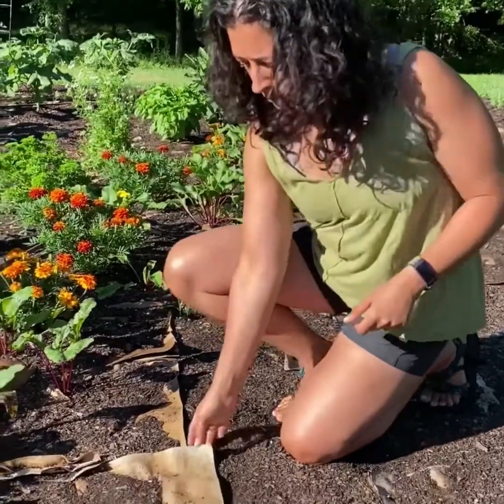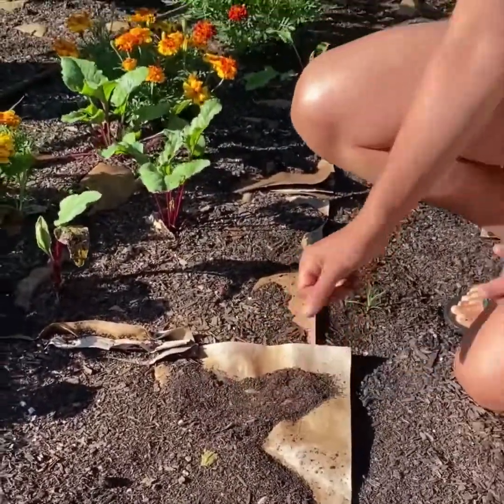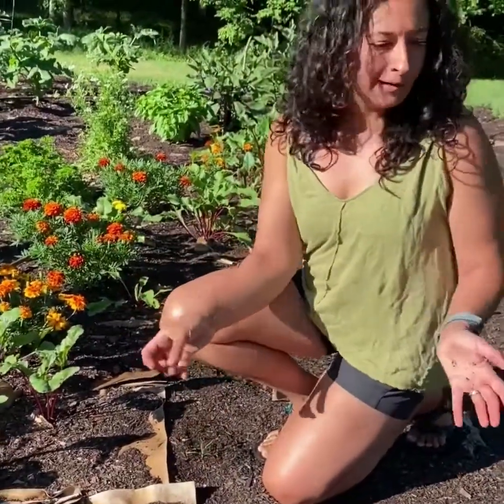One of the things we did this year, which was an experiment for me, was we put down cardboard — you can see it right here — and then a mulch on top of it. That works like a weed barrier and you can see the cardboard a little bit through. I don't love that, but it holds the weeds back so I've done almost no weeding. It was a lot of work at first but it's really made my garden a lot more enjoyable since then.